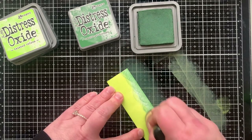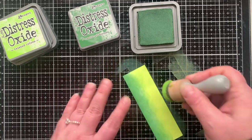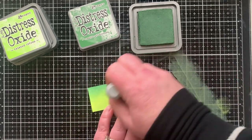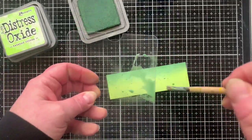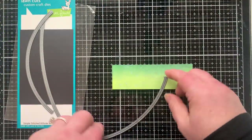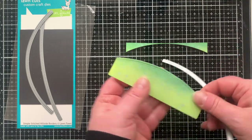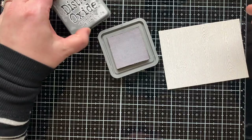I'm adding some ink to that smallest panel — Twisted Citron and Rustic Wilderness — to create my little grassy hill that my kitty cats are going to sit on. I'm blending those two together, back and forth between the two colors, and even if the blend isn't perfect you just add a little splatter. Once it was dry, I cut it out with my Simple Stitched Hillside Borders — there's a barely curved one, a really curved one, and a medium one.